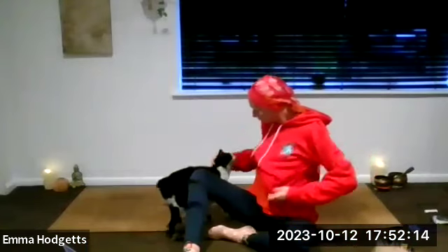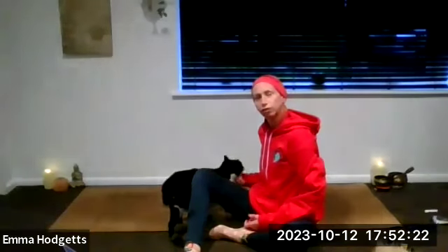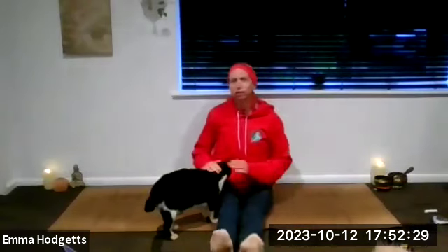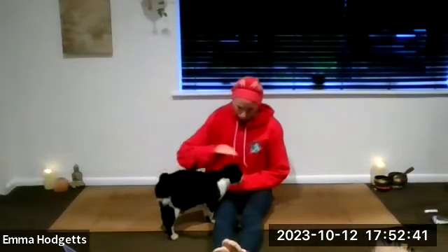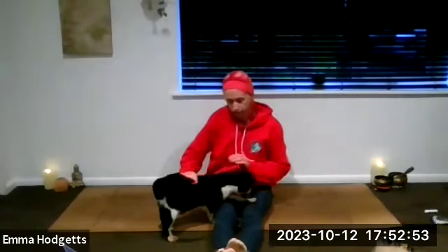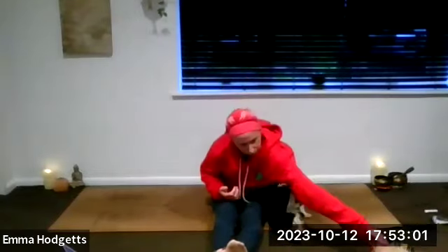Allowing the eyelids to gently close and the gaze to soften. Reconnecting with the breath — your life force, your prana. Perhaps allowing the breath to deepen and lengthen for a few rounds, really feeling that sense of cleansing on the inhale and relaxing on the exhale. With each breath that you take, allow yourself to become more relaxed, more comfortable, and more at peace. Softening from the crown of the head all the way down to the tips of the toes.